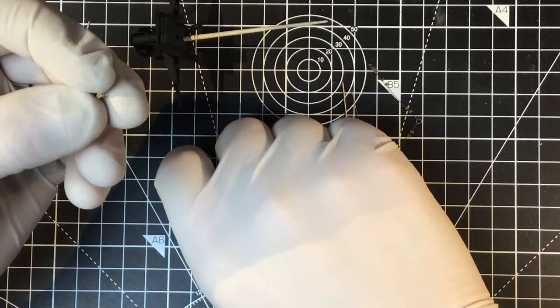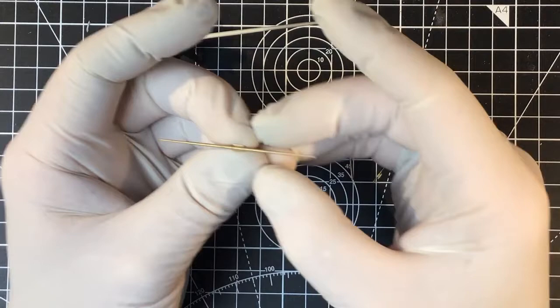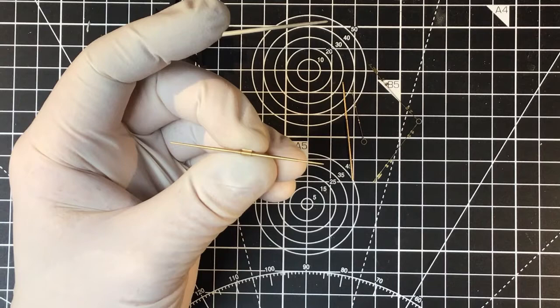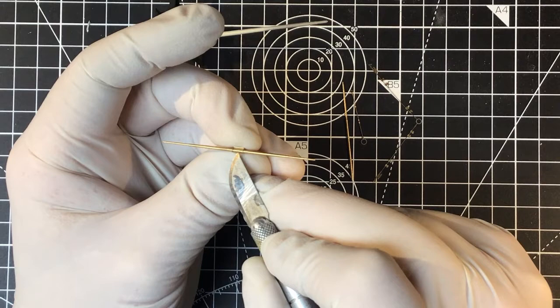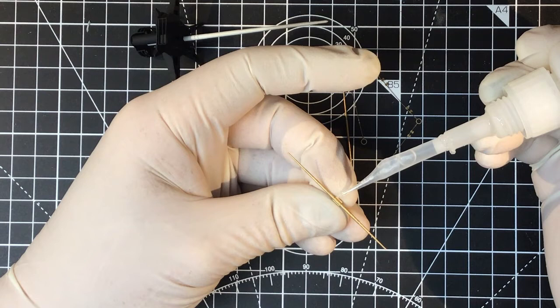The thing here is to get the yard centralised. There's a very faint mark — it won't be possible to see it on camera — which indicates the centre of the yard. I've got that positioned in the middle, and I can now just spot some thin super glue to secure the bracket onto the yard itself.